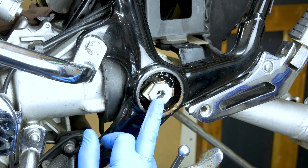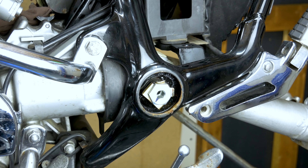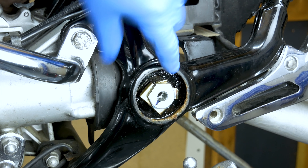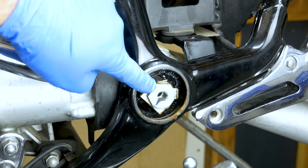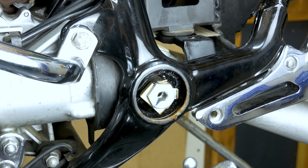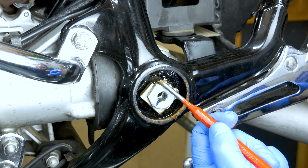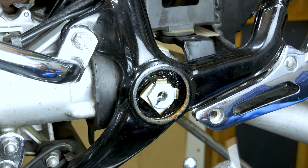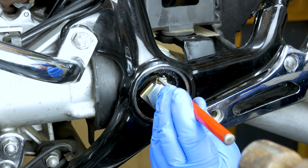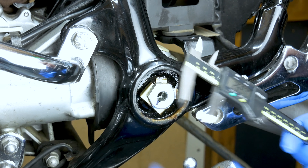You have to remove this one first - which is the left side when you're sitting on a bike - and then you remove the other side last. You've got to bend these little ears back because they're holding against the nuts. So I'm going to start from this angle to battle it back up. Once it's like that then you can go straight ahead. That is a 27mm.